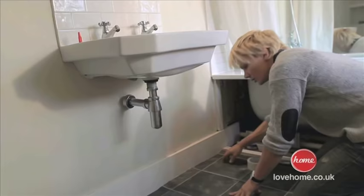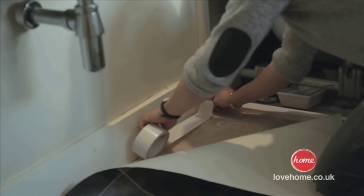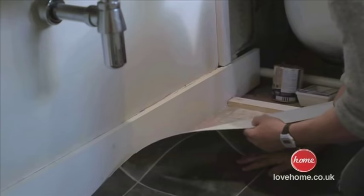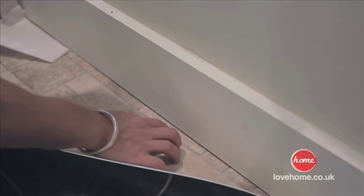We've now done all the fine cuts, so we're ready to stick it down. If you were doing a larger area like a kitchen, you would put adhesive all over the floor. Because it's only a small area and I've got a really nice level surface, I'm actually going to be sticking the edges. Just repeat that all the way around the room — any edges basically — pushing it all out and then we can silicone it all in.